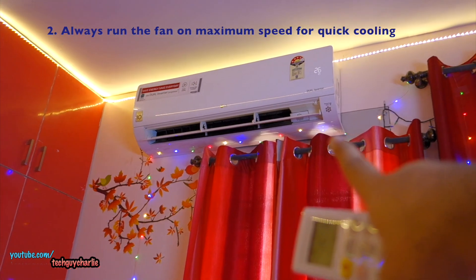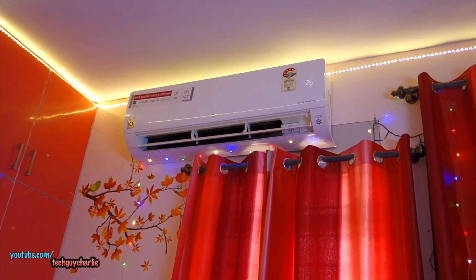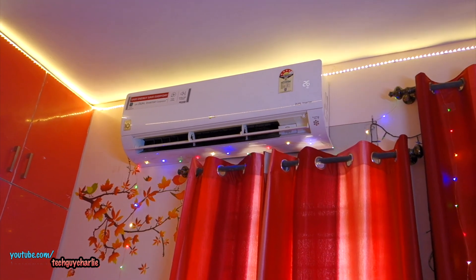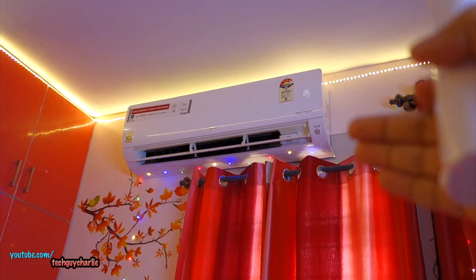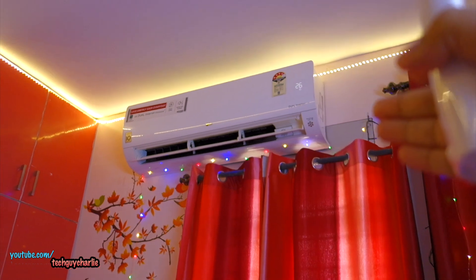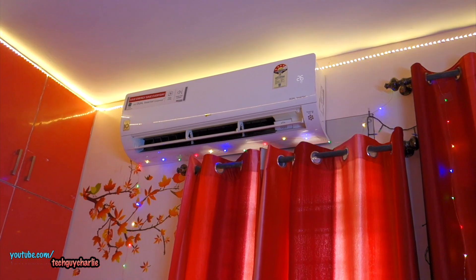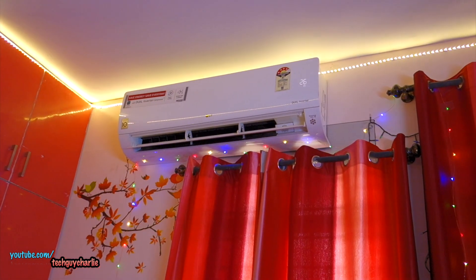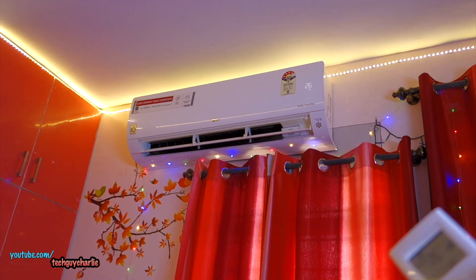The second common mistake is running the fan on a lower setting. I have set my fan to maximum so there is maximum airflow through the indoor unit. If the filter is clean and fan speed is on high, your AC will cool down the room very quickly, and since this is an inverter AC, the compressor will slow down and save energy. If the fan is running on low on a hot summer day — like today at 43.9 degrees Celsius — there won't be enough airflow and the compressor will keep running for double the time. So run the fan speed on high; if you feel cold, just increase the temperature.